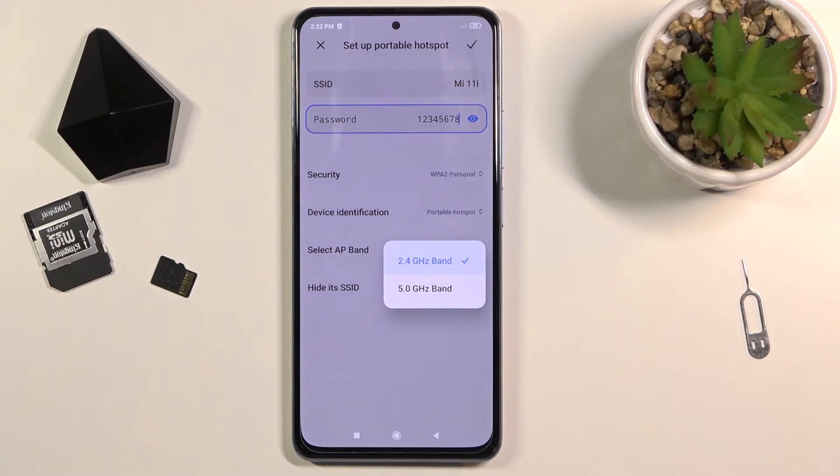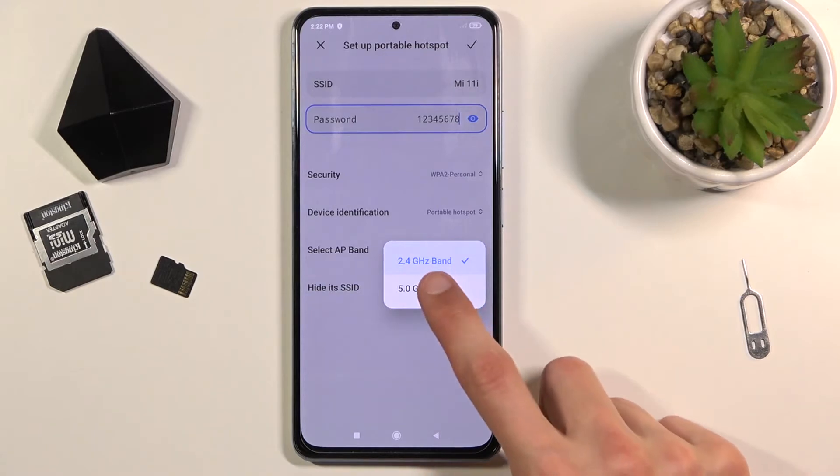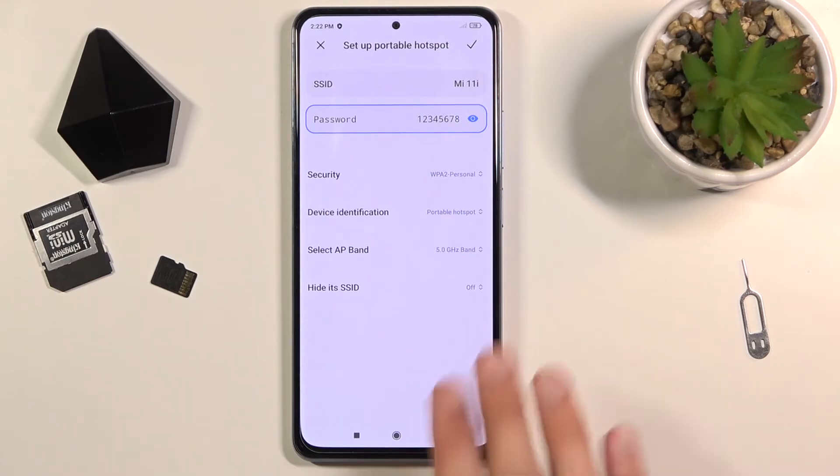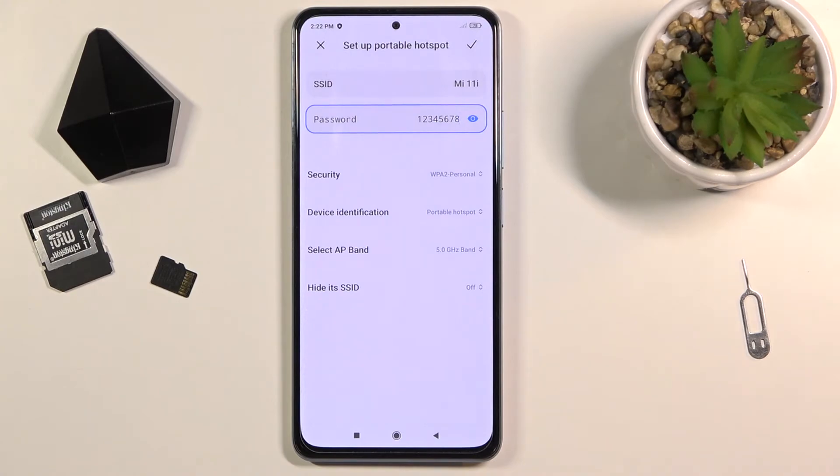If the device you'll be connecting to this hotspot with is relatively new, I would recommend going for the 5 GHz Wi-Fi. This will provide a more stable connection along with a faster network. If you're not sure if your device supports 5 GHz, you can simply enable it at 5 and try to connect. If the device doesn't see your hotspot at all, that means it doesn't support it. But if it does see it, then it supports it and you can keep it.